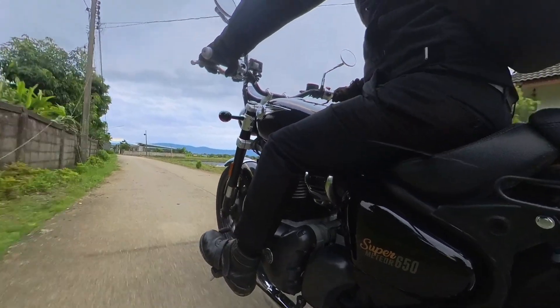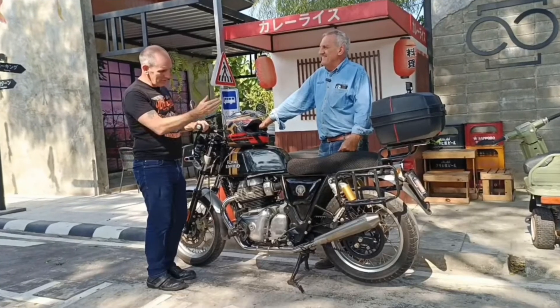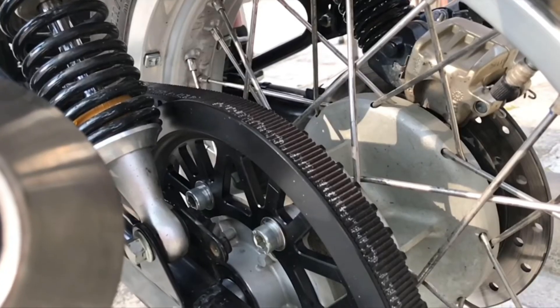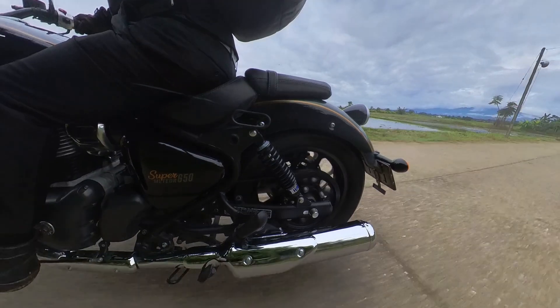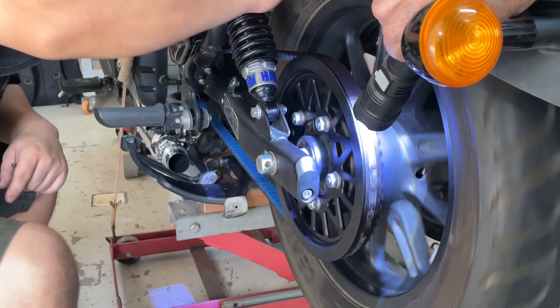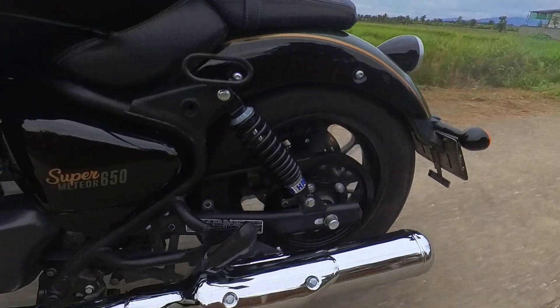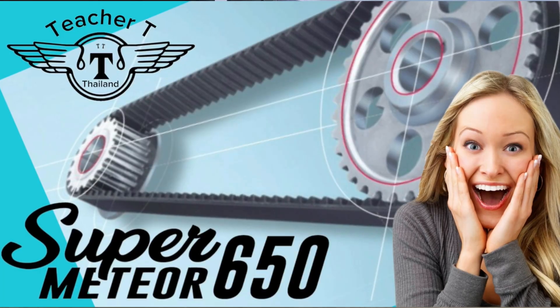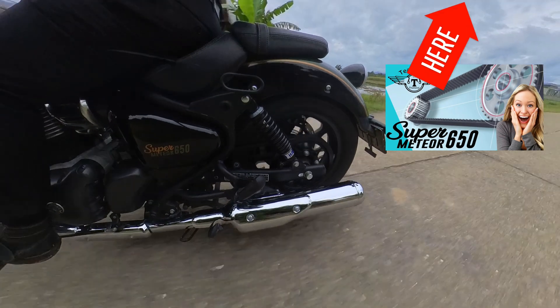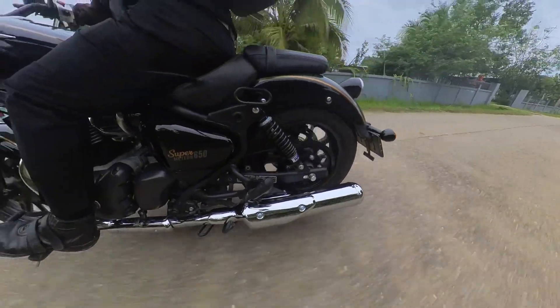I didn't initially seek out a belt drive kit. My interest peaked after a friend fitted one to his Royal Enfield Continental 650. That led me to RSTech, who were looking for a SuperMeteor 650 to test their belt drive kit on. I volunteered my bike and shared the experience on my new YouTube channel. That video has gained over 40,000 views in just two months, showing there's significant interest in this product.